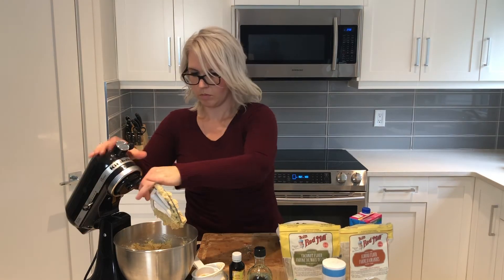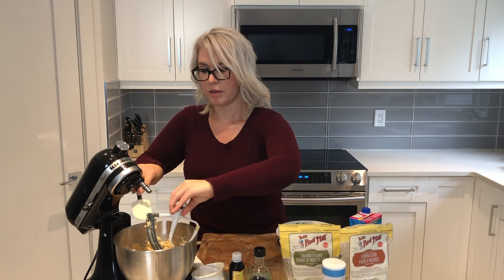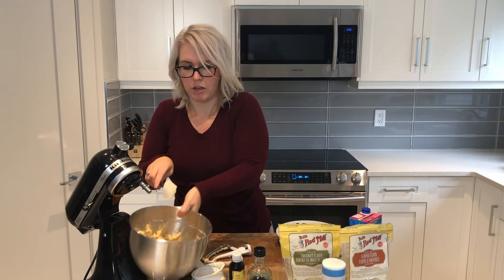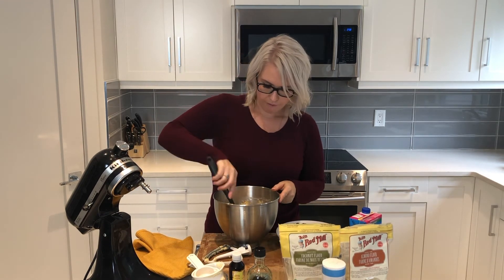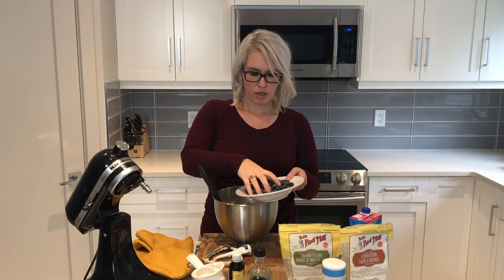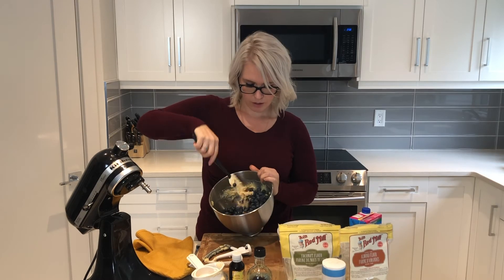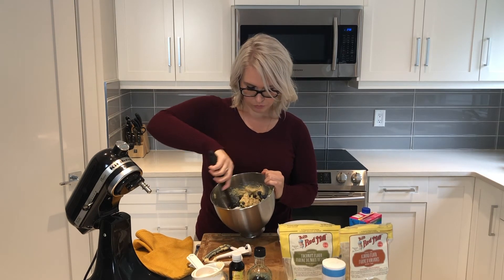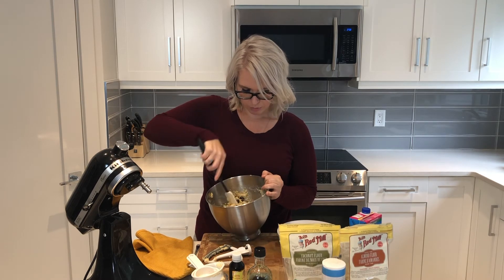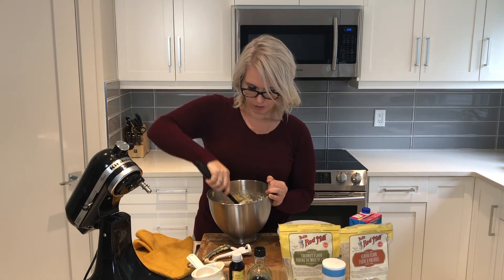Perfect, so that's well mixed. You don't want to use your mixer when you put the blueberries in because it'll crush them, and then you'll just end up with blue muffins — which is fine if that's what you're going for. But I want the blueberries to be whole in this recipe, so I'm just going to fold them in gently with my spatula. We have a cup of blueberries that I've already pre-washed. Now I'm using fresh blueberries — you can use frozen. Frozen might add a little bit more moisture to your muffins, so you might need a little bit more flour.